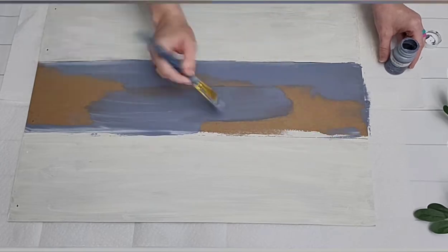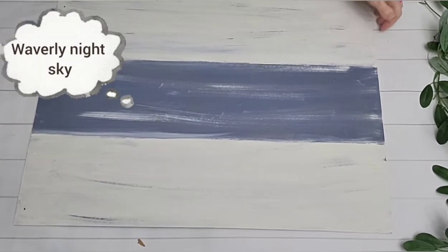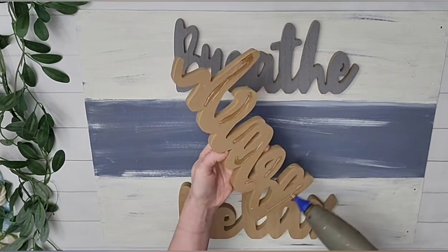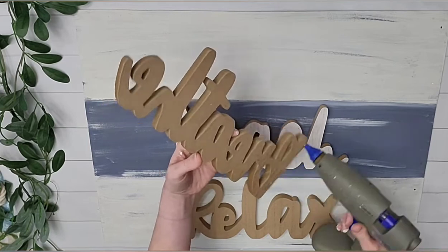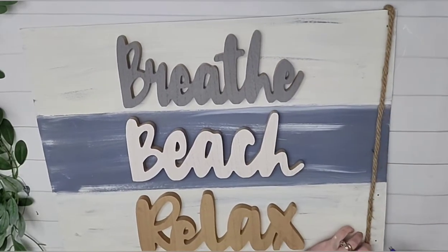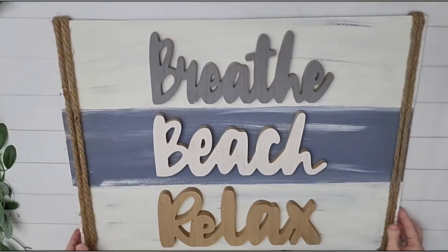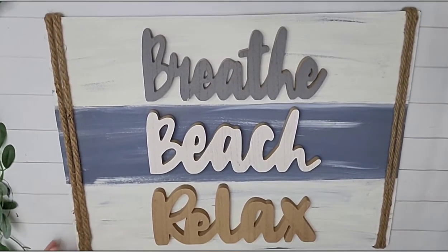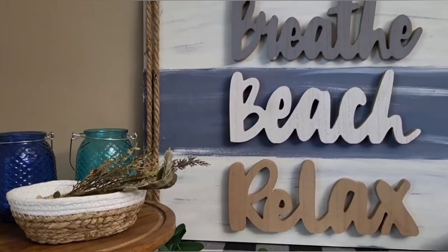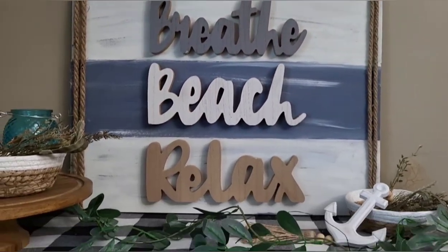If you want crisp lines, you could totally use some painter's tape from Dollar Tree. I'm actually brushing the blue color on the plaster and then the plaster on the blue. I lay out my three words — one on each plank — and use hot glue to glue them down. It's going to say breathe, beach, relax. Then I glue down this darker rope, wrapping it twice on either side for embellishment. Dollar Tree has some starfish, shells, and beautiful embellishments you could add. I kept mine fairly simple and used the rope as embellishment — but you could even glue cute little anchors to this sign.